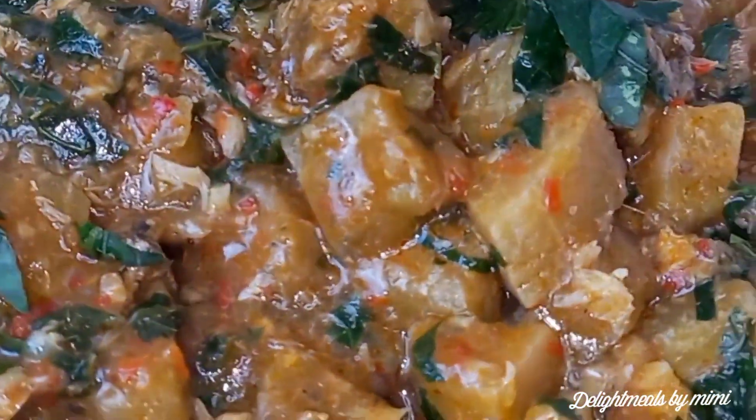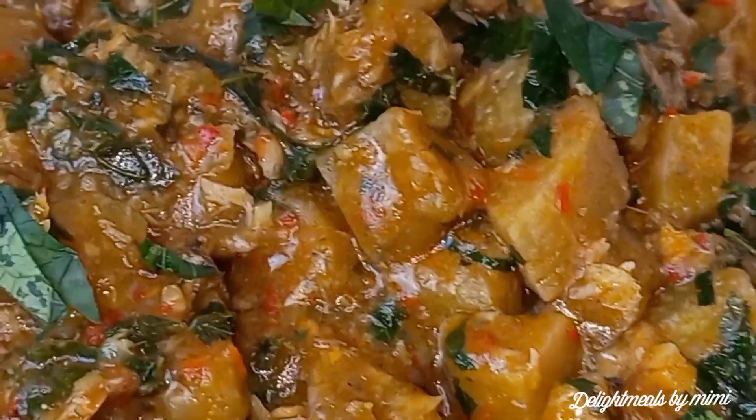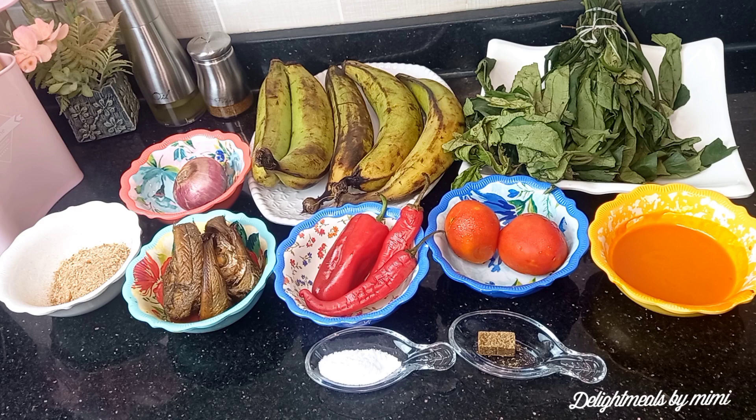Hey guys, welcome back to my channel. Today we are going to be making unripe plantain porridge. These are the ingredients we're going to be needing for this recipe. I will be listing the full ingredient list in the description box, so please do well to check it out. Now let's get right into it.